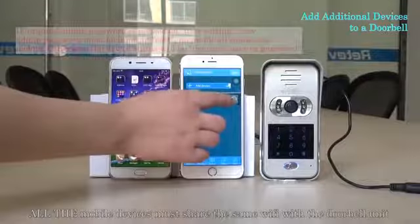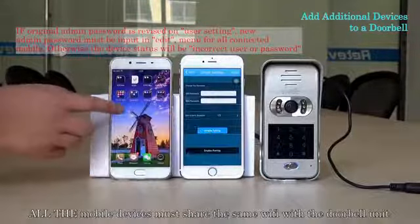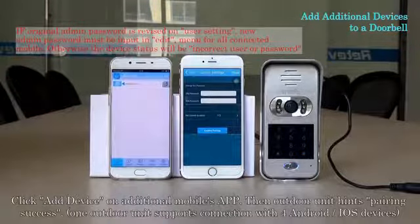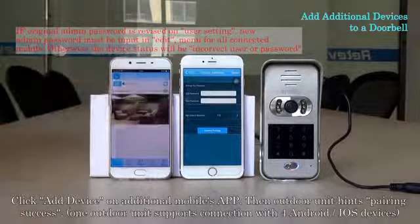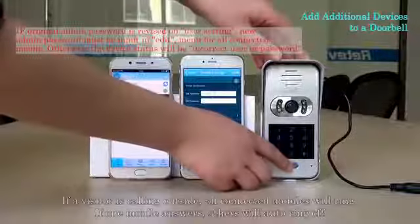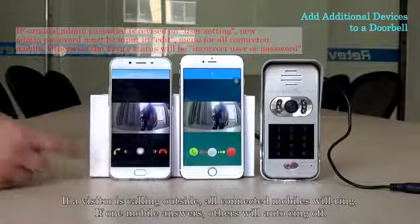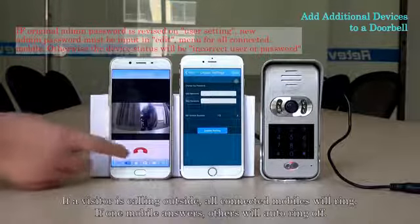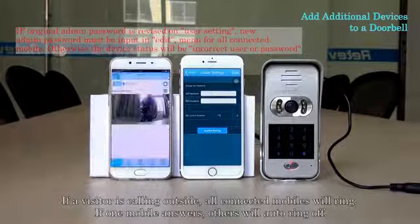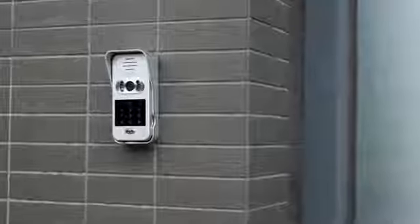All mobile devices must share the same Wi-Fi with the doorbell. Click add device on additional mobile applications. Then the outdoor unit indicates pairing success. If a visitor is calling outside, all connected mobiles will ring. If one mobile answers, the others will auto-ring off.